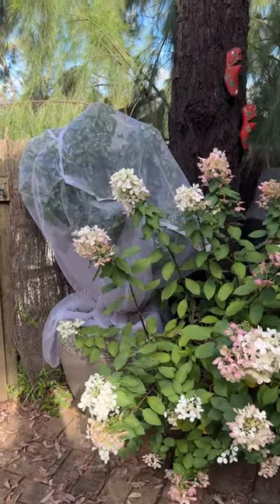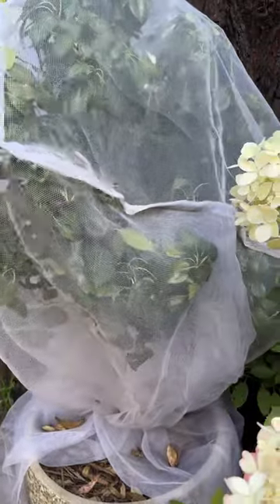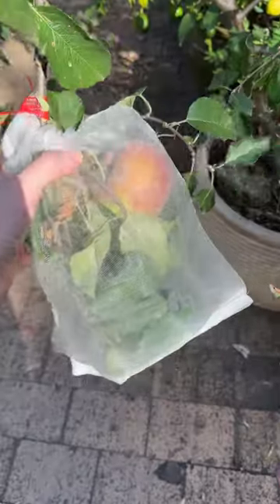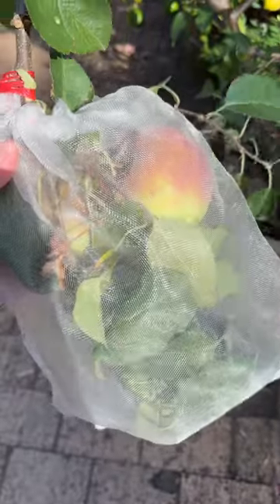Don't forget that potted fruit trees still need protection, so use some small fitted nets like this one or bags like this and keep them safe from birds and Queensland fruit fly.